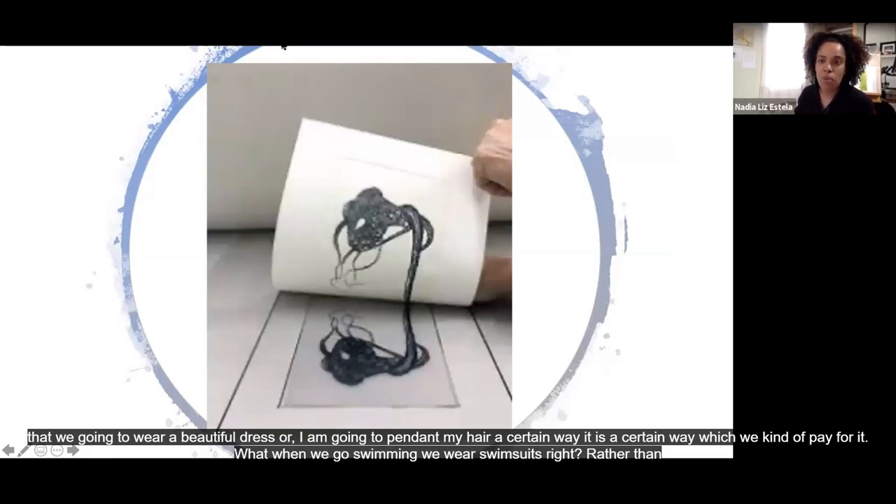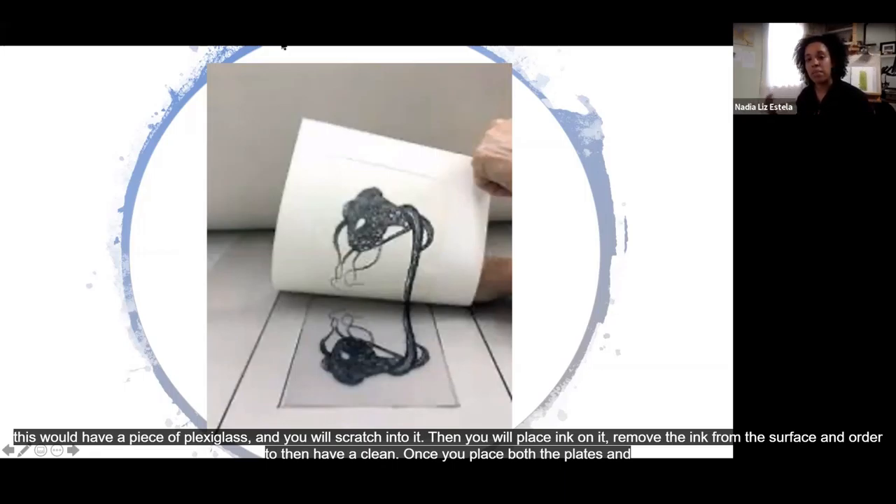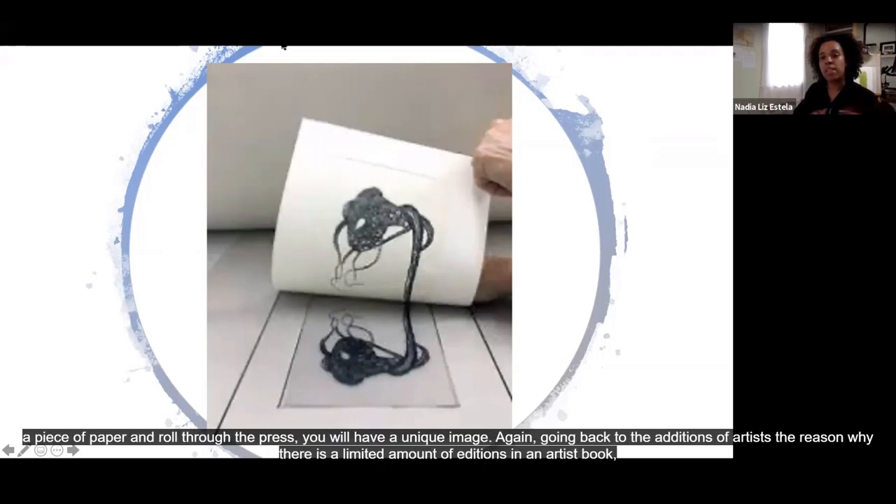Here I'm showing you an example of one of the printing techniques that happens in Runaway Girls. This is an etching. Essentially you would have a piece of plexiglass and you would scratch into it, place ink on it, remove the ink from the surface to have a clean plate. Once you place both the plate and the piece of paper and roll it through the press, you will have a unique image. The reason there is a limited number of editions in an artist book is because when you run that plate through the letterpress, with time that pressure means those lines that are really clear in the first prints may not be as clear by the 200th time.